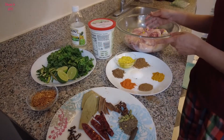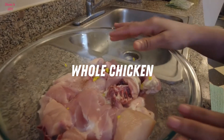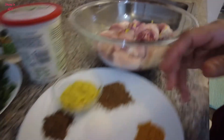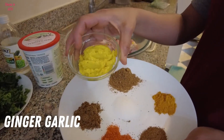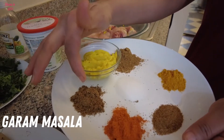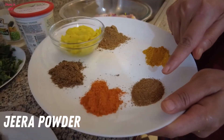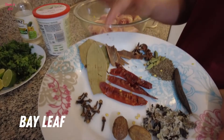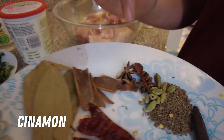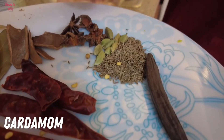We will make chicken biryani with an overnight marinade. We will use chicken, 2 tsp ginger garlic paste, garam masala, coriander powder, turmeric powder, jeera powder, salt, and red chili powder. For whole spices we have bay leaf, cinnamon stick.